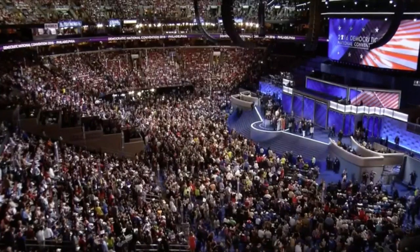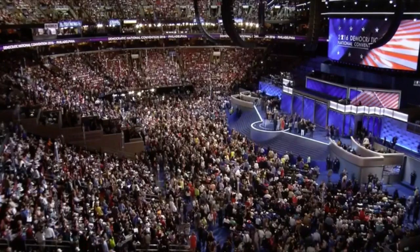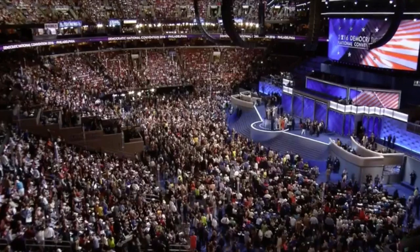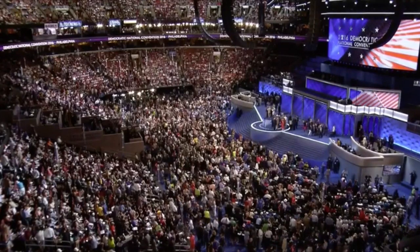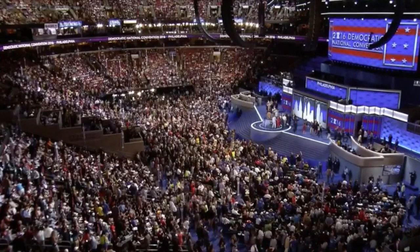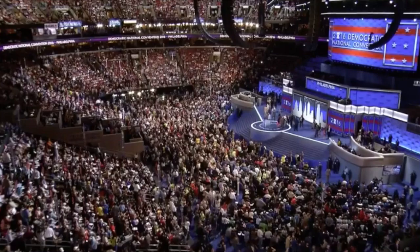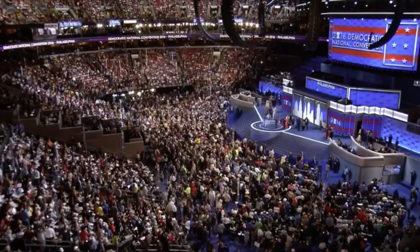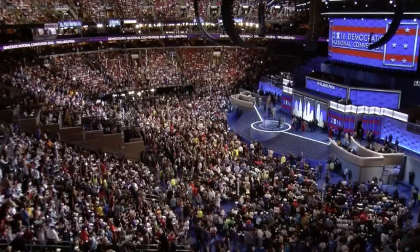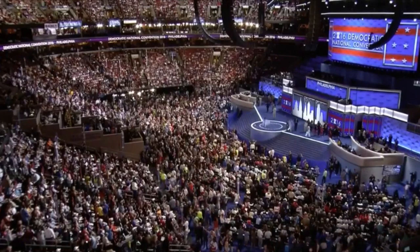Ladies and gentlemen, we are about to take the 2016 Democratic Convention official photo. We would like to ask all the delegates and guests to get to your seats quickly and make sure there is no movement in the hall. The photo is being taken by Abbas Shermahamadi, a fourth-generation photographer using a 100-year-old camera that has captured all the past DNC conventions and the past six presidential inaugural ceremonies. Please look towards the center of the hall where the camera is on a high tripod and listen to the instructions from the photographer.